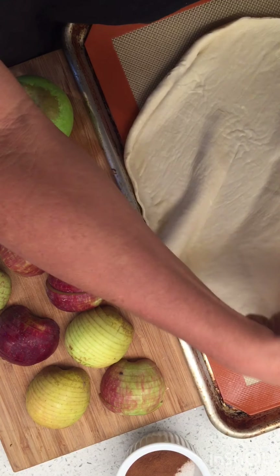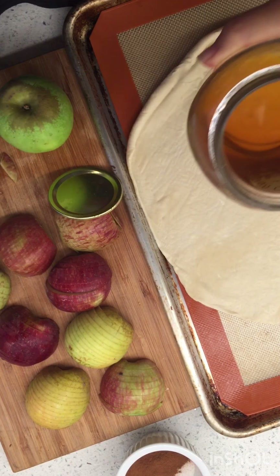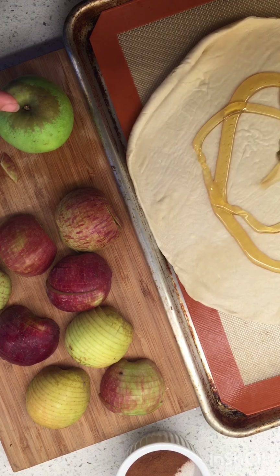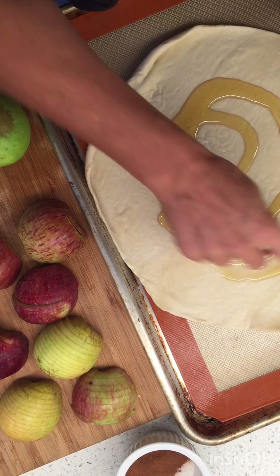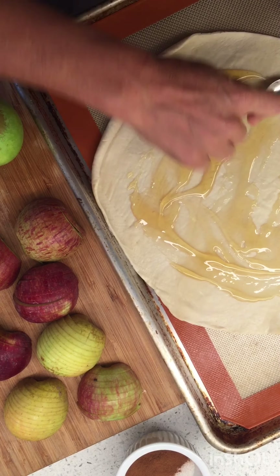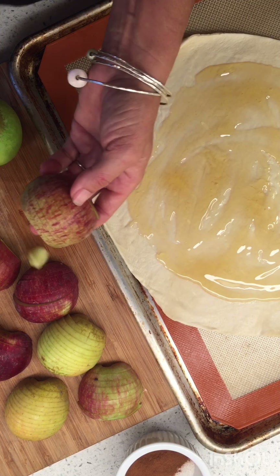Let's do this in real time, people. We're gonna cover the pastry with honey but leave an edge for the egg wash. Remember this giant thing of honey my mom sent? I've only got about a cup left — good job, mom. This is inspired by an Instagram teenage cooking star. He's a funny kid; some of his videos bug me but some are cool.